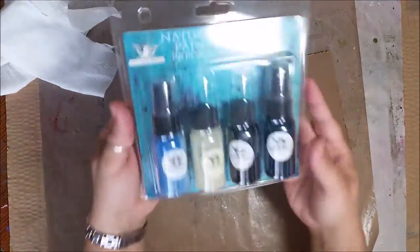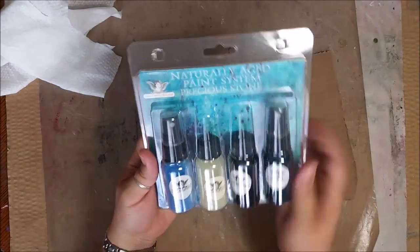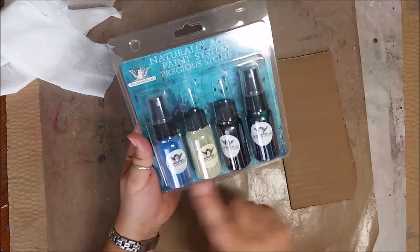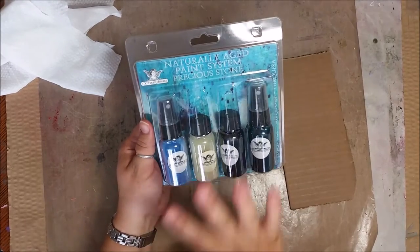Hi everyone! This is Erin and on behalf of Tattered Angels I'm going to show you a little bit of our naturally aged kits. When you get these kits, you get these little mini bottles from Tattered Angels and there's a whole variety of these kits.